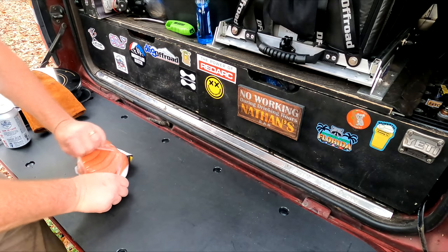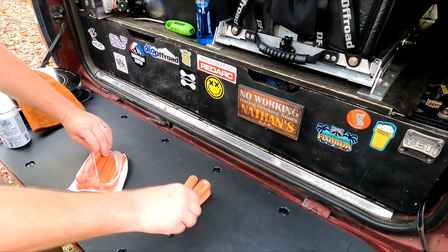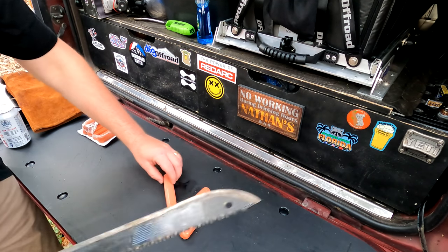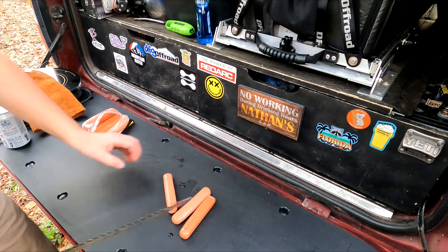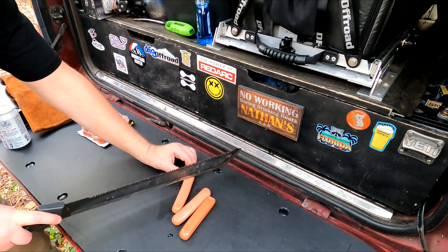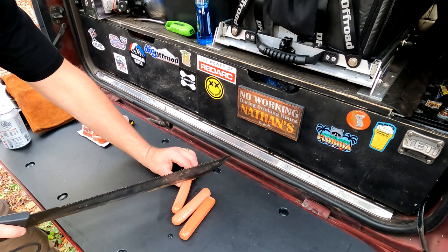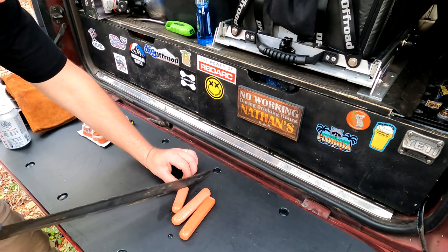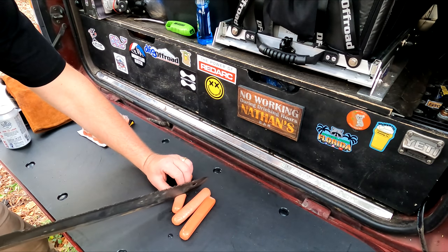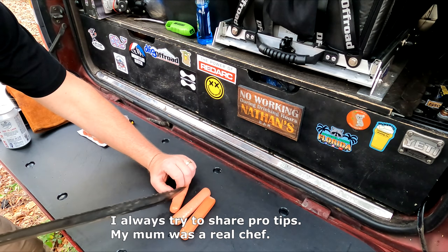So, what we're going to do here to get these ready — it's just me, so I don't need that many. One for me, two for Fred. Fred, where are you? Fred! He's off playing somewhere. So, the first thing you want to do is gently slit these diagonal like this. Don't get a knife too big for the job. This is a chef trick — hold your fingers like this so you don't cut off your fingertips.